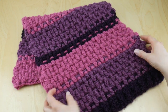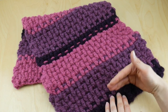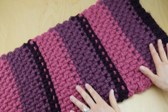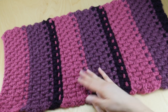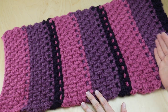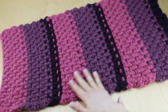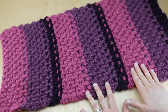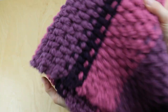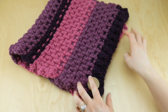There's a lot of texture created using post stitches — both front post double crochets and back post double crochets — which essentially creates a woven texture with some really pretty stripes. When the colors transition from one to the next in beautiful shades of purple, you can really see the stitches. To keep the cowl closed, a lovely little wooden button is added to the bottom.